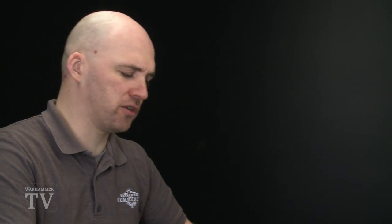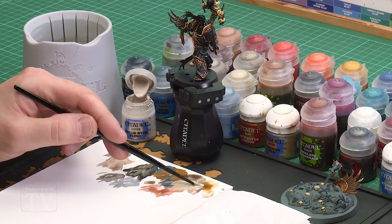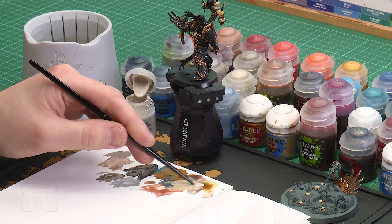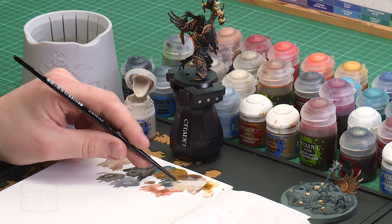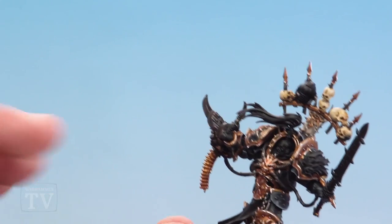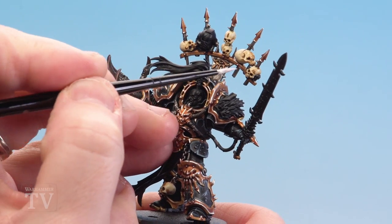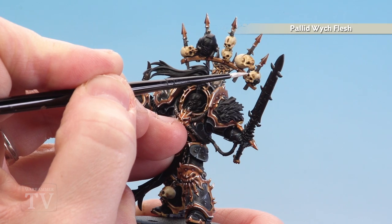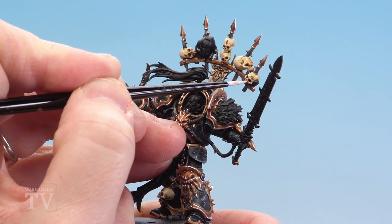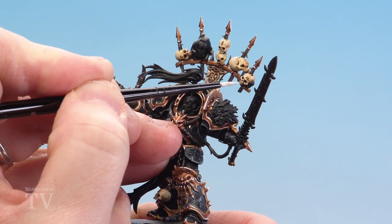With that shade now dry we're going to do the final step of painting our skulls — an edge highlight around the raised areas using Pallid Wych Flesh. Apply a little bit on the palette, a little touch of water, get the brush to a nice point — you really want a nice point here, nothing too broad. Then look for areas around the eye sockets and nose, and if there are cracks around the top of the head just emphasize those as well, finishing with a couple of dots for the teeth.